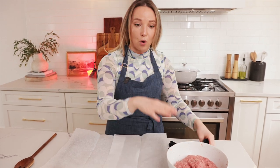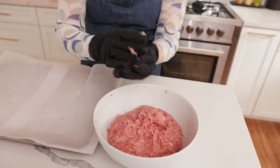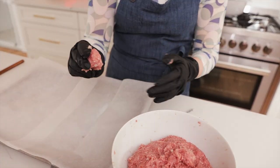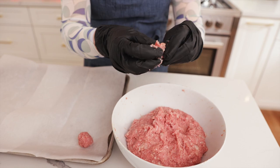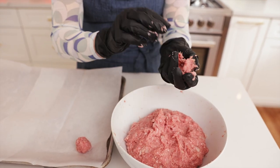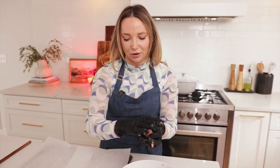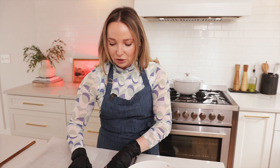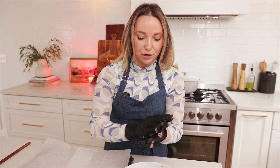While our pasta, potatoes, and carrots are boiling, we're going to roll out our meatballs. We prefer them small and tiny. We're just going to grab some, roll them out, and set them on the tray. Some people just drop them into the soup as they go, but we like them to cook evenly, so we pre-roll them all and then drop them in.